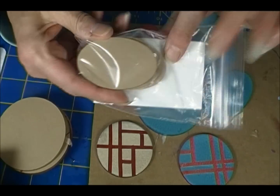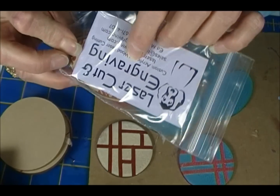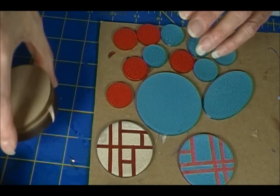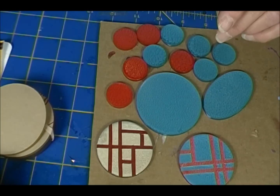Ed cut me some ovals too. Ed Maloney — nice guy, very nice, very helpful. He's in New Jersey. Chipmunk Stamp is in Minnesota.